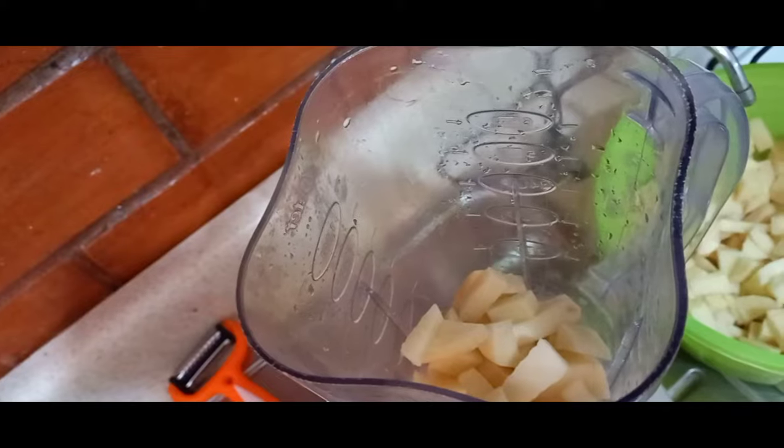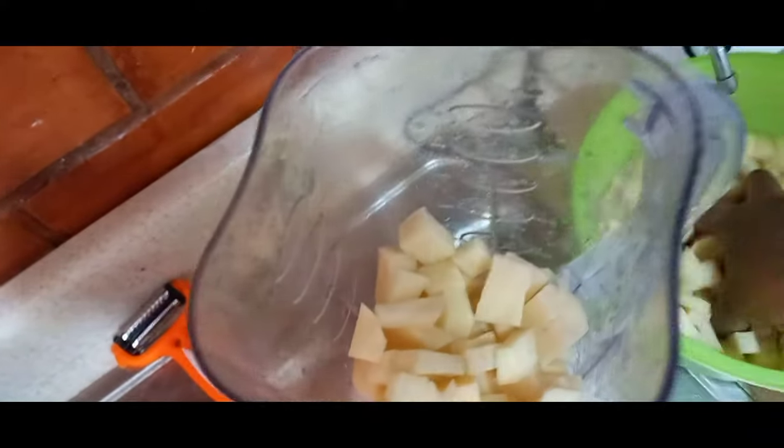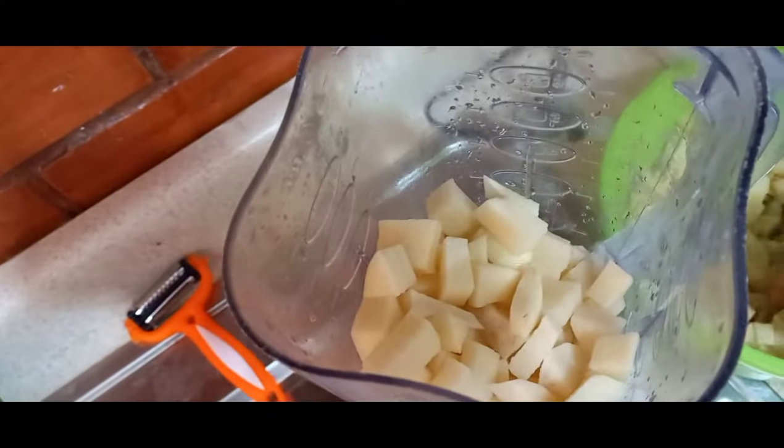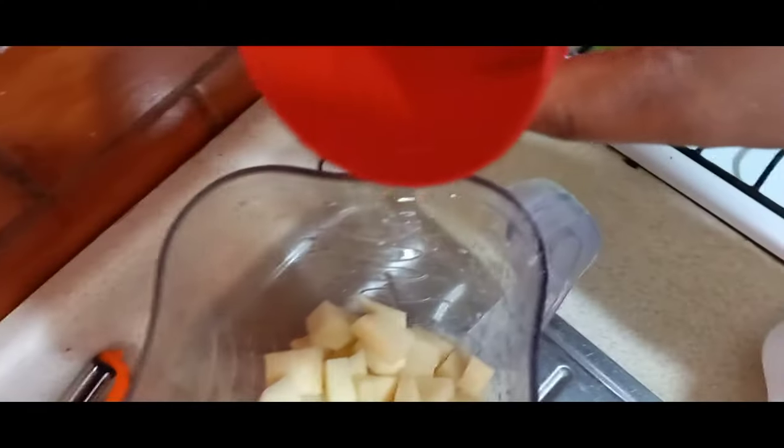So this is blending time. You can see how little I chopped all of them. I will also add a little amount of water — just very little — to also help the blending process.